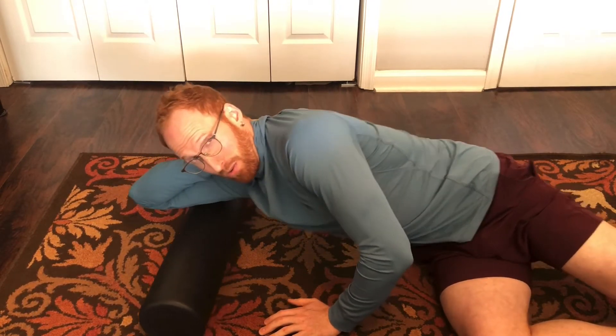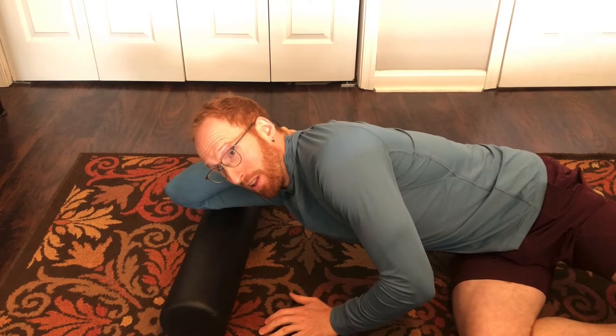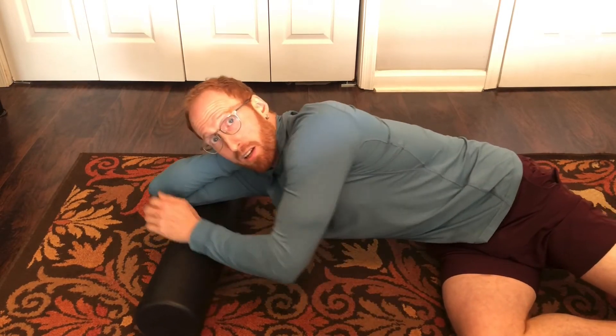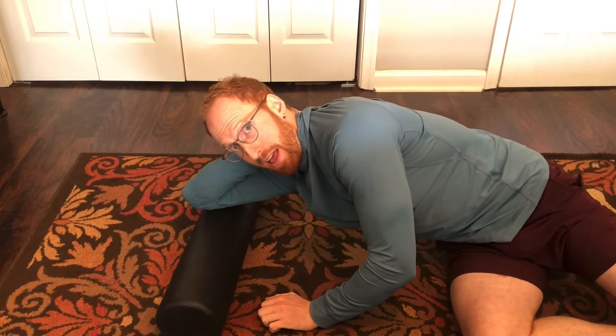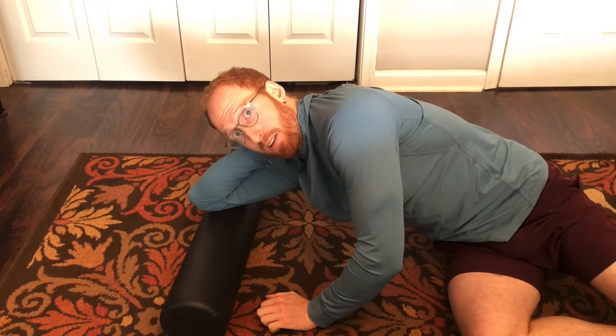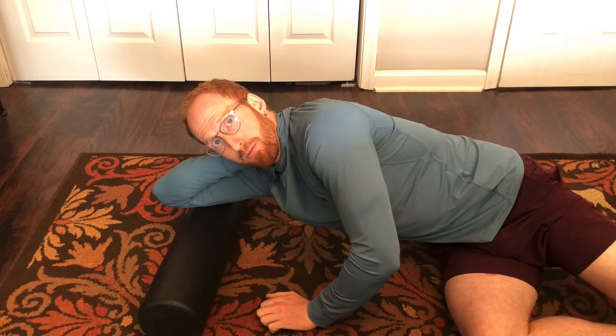We can also roll with a stretch. That can be really effective, and again I'm working approximately proximal to distal — to the end of the tricep — and you can go all the way down just above your elbow.